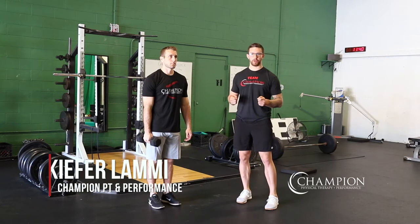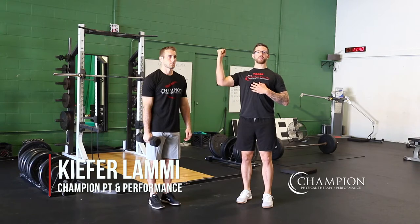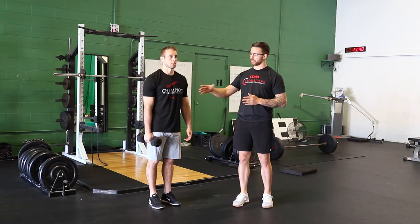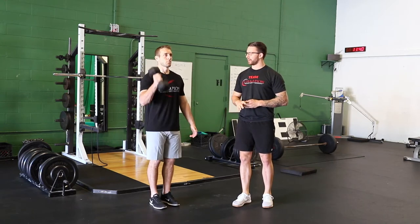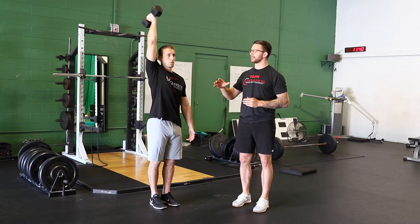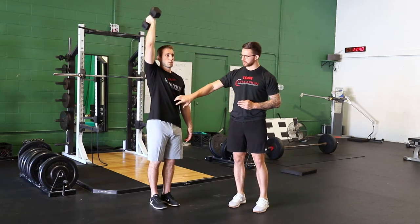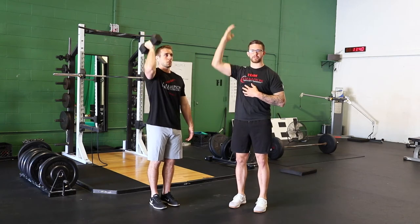If you're struggling with a bilateral overhead press like a barbell press, either because you can't control extension well or you struggle to get your arms all the way overhead, one of the easiest things we can do is go to a single arm press. In this single arm press variation that Drew's going to show, as he presses overhead, he only has to focus on one side while he grooves the pattern, he has an easier time controlling his core, and he gets a little bit of rotation which kind of assists you in getting overhead.